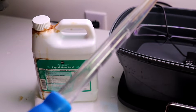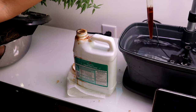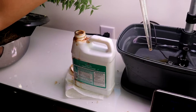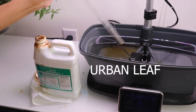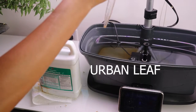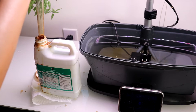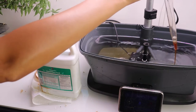By the way, the turkey baster is mine — I had to spend extra money to get this thing to measure, and it's not that accurate. I have the syringe but it's just not long enough for this purpose. I'm trying out another product comparable to AeroGarden — it's called Urban Leaf. I love the bottle design, and I'm going to do an experiment to compare AeroGarden nutrient and Urban Leaf side by side. That's going to be the next video I upload, so stay tuned.